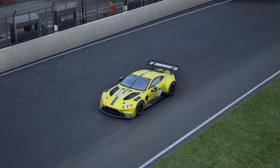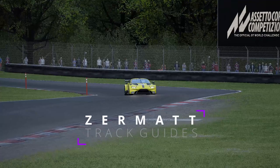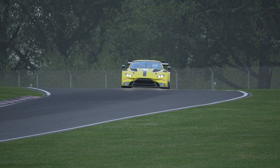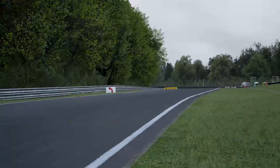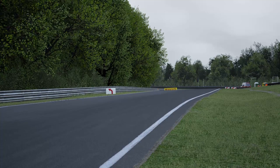Hi guys, welcome back to the channel and welcome back to the Alton Park GT3 track guide from the ultimate track guide series. Today we're in the Aston Martin, and a lot of you ask me how do I get hold of the setups — we're in one of my good friend Des's setups today. The link will be in the description below; go download it off SetupSpace, it's really great and absolutely fine to drive around here.